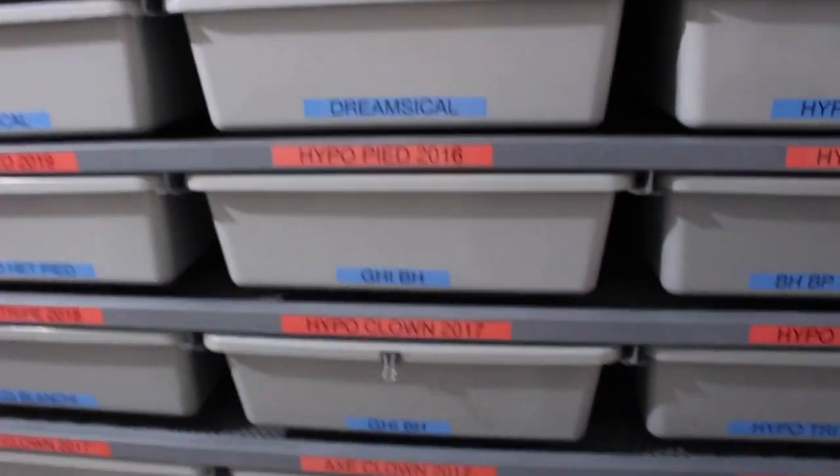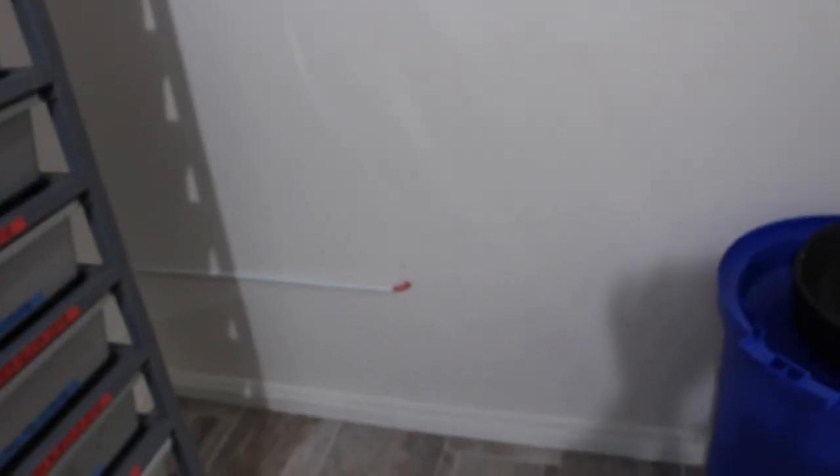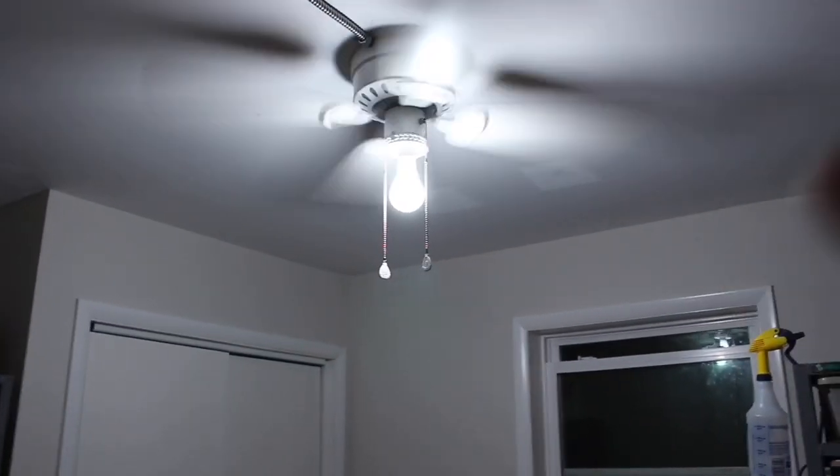All right, so this is the first room — this is going to be the ball python room. We got AR 7030 series tubs right there; those are sub-adults. We got another AR 7030 coming that's gonna take up this whole space here, and I'm not sure that wall is either gonna be a hatchling rack or another sub-adult rack. We had this room done — the floor put in — and we went with a ceiling fan, but I might have to change that just to get more lighting in here.